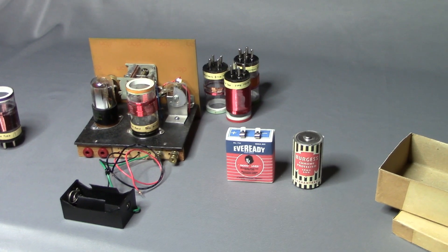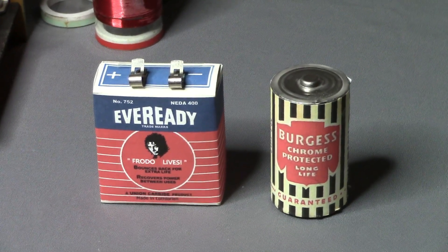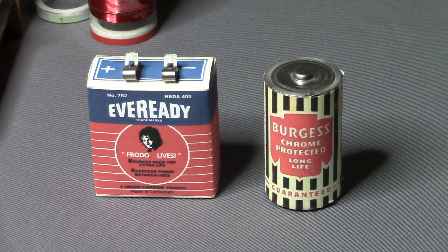And now for a brief demonstration of the radio. We'll be powering it with a homemade 27-volt B battery, which is just three 9-volt batteries in this box, and a 1.5-volt D cell, which has a label on it to make it look like an old Burgess dry cell.